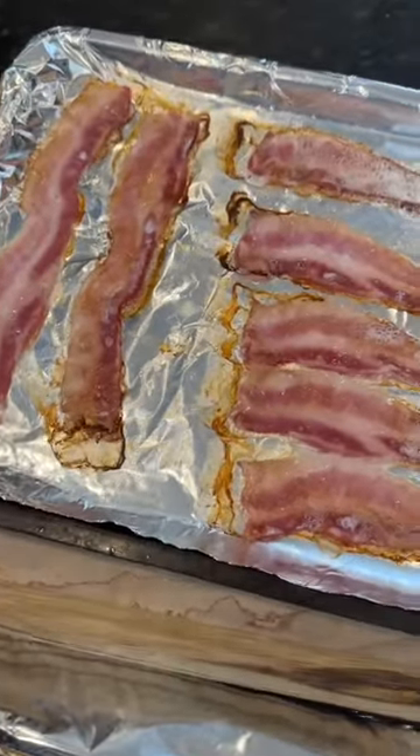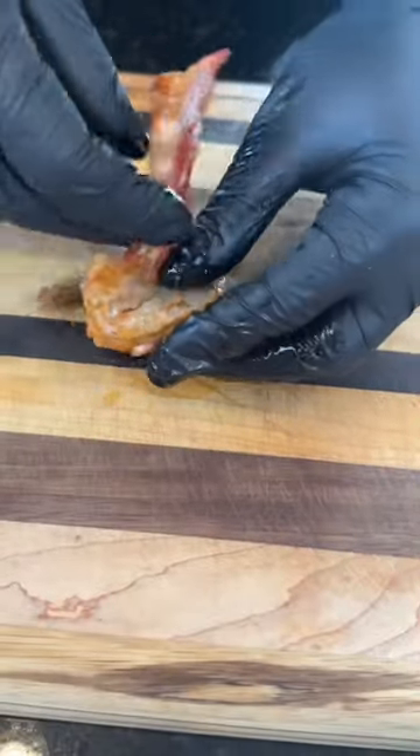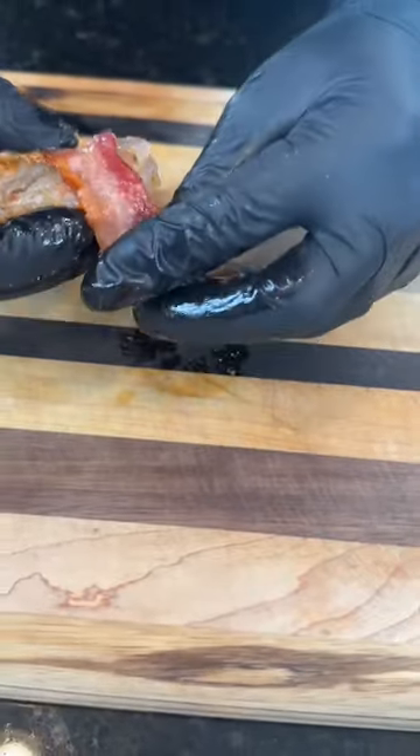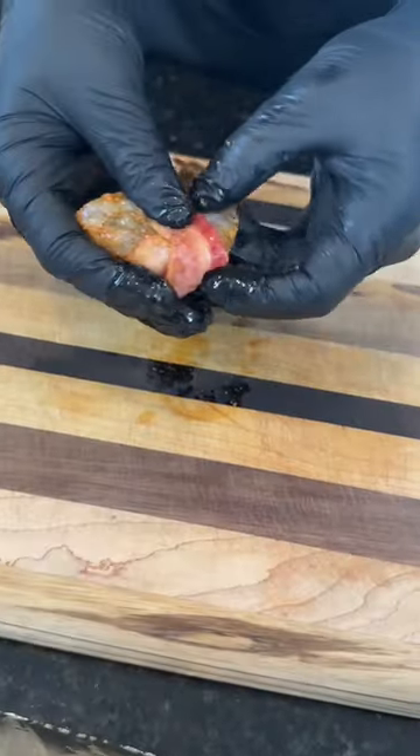Once the bacon is halfway done, let it cool for five minutes and then begin to wrap your shrimp in the bacon. If the pork patrol asks, just tell them it's turkey. Once the shrimp is wrapped like a nice pork present, place that on a wire rack and pop it in the oven at 400 degrees for about 10 minutes.